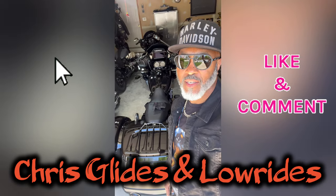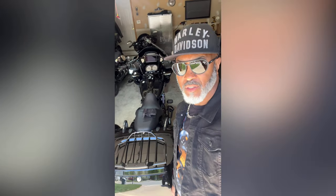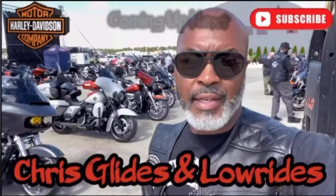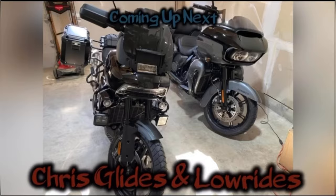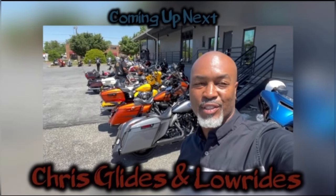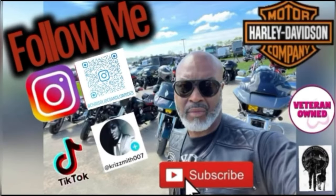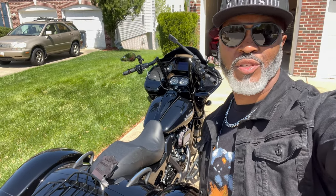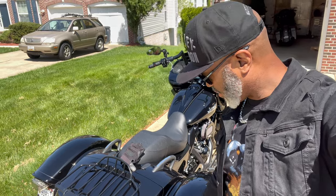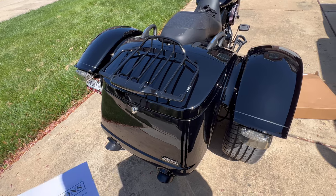What's up YouTube, it's Chris from Chris Glides and Low Rise. Today I'm going to show you how I installed my luggage rack for the 2023 Harley Davidson Road Glide 3. Yesterday I installed this rack and it was pretty easy.